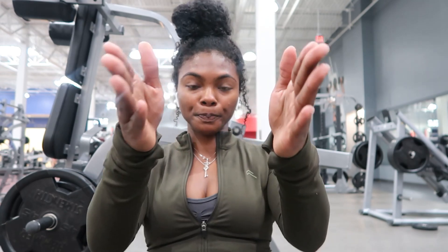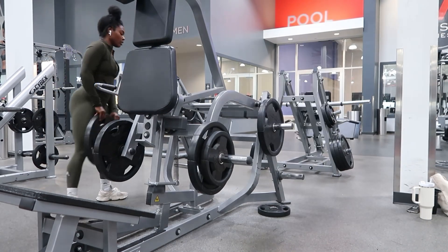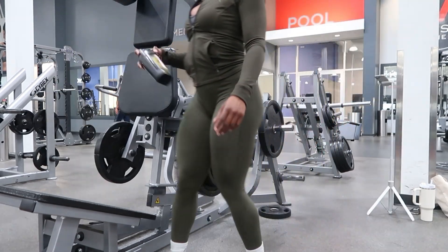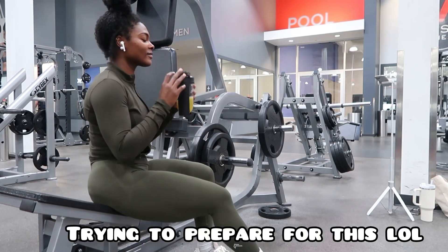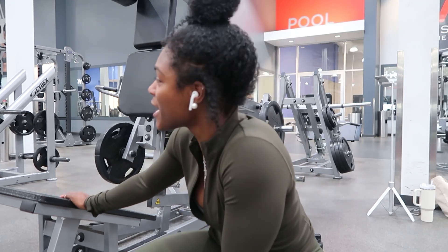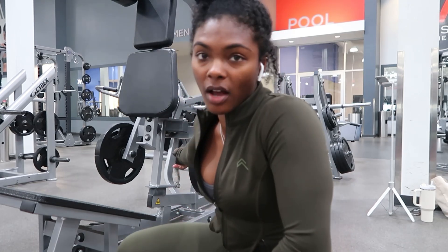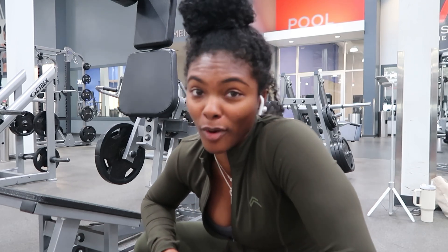Toes are gonna be narrow — let me show you. My toes are gonna be like around here, and that's gonna target your quads. If you put your toes higher, that's gonna target your glutes. Toes here so you can target your quads. I'm trying to mentally prepare — this exercise sucks. Three sets of 15. I only took one plate off; I'm not gonna go that easy on myself. I know how much I can do.